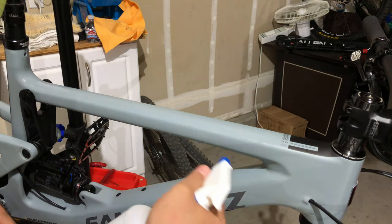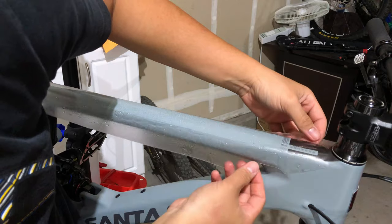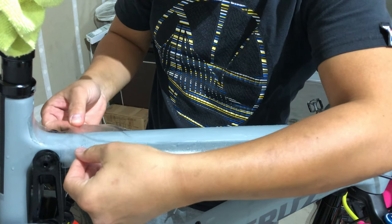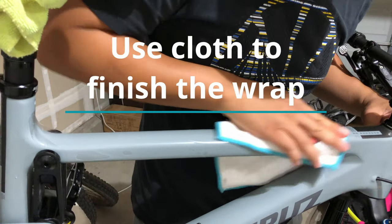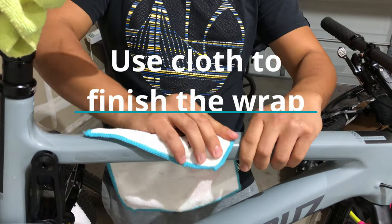I've noticed it's a lot easier to use your hands and fingers to smooth things out after you place the wrap in the right position. I only really used the squeegee on bigger areas of the frame, like the top tube and the down tube. For the most part, just smooth it out with your fingers, then use the cloth to wipe and absorb the extra solution out of the wrap.